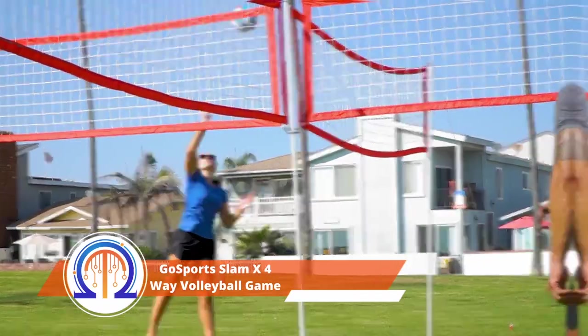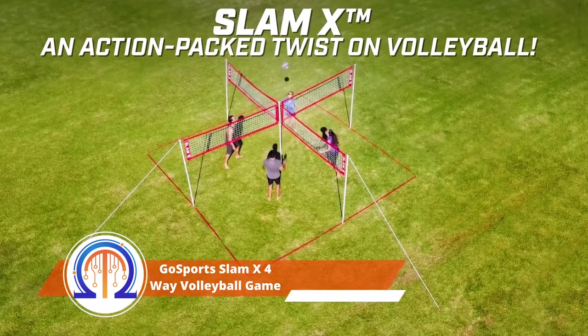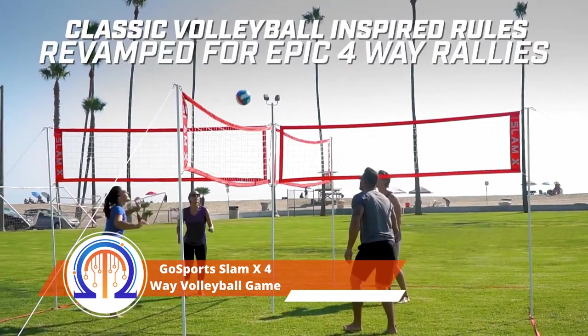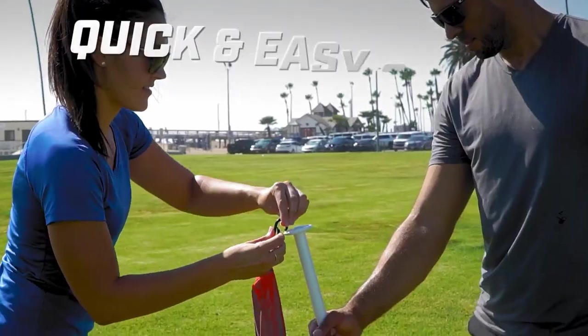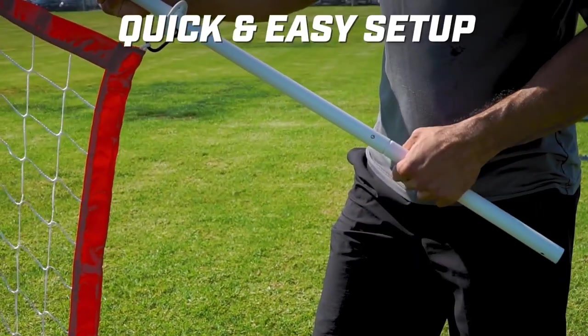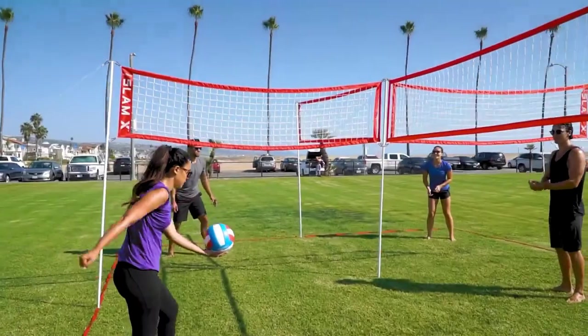The makers of this volleyball net present a novel twist on traditional volleyball. You can play in four-person teams or groups. Four nets, two ball poles, the game zone boundaries, and a carrying bag come with it. The netting's height can be adjusted between 6.9 and 7.9 feet.